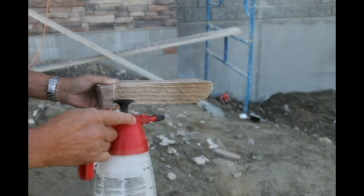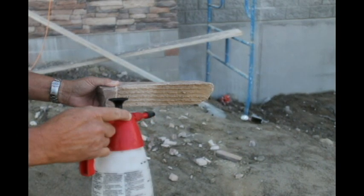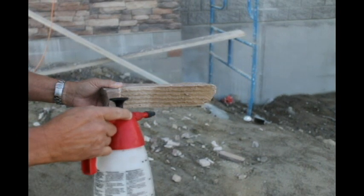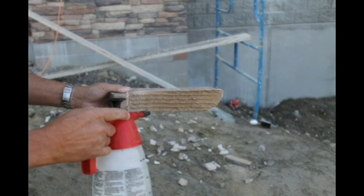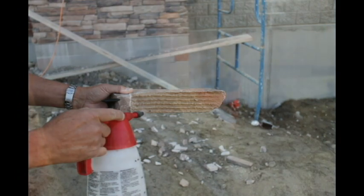When applying mortar in a hot or dry climate, special consideration should be taken to prevent excessive absorption of water from the mortar mix. A fine spray of water applied to the back of each stone, as well as the masonry backing, should be applied prior to the mortar mix. The backing should appear damp, but not wet.